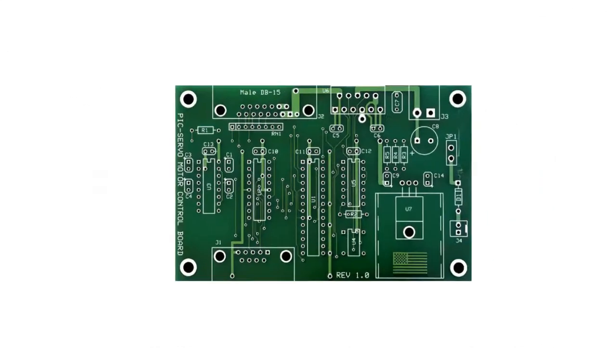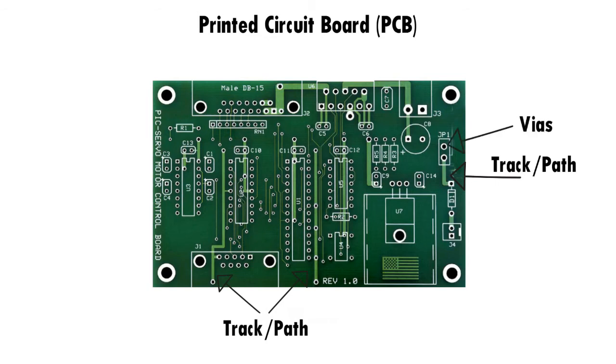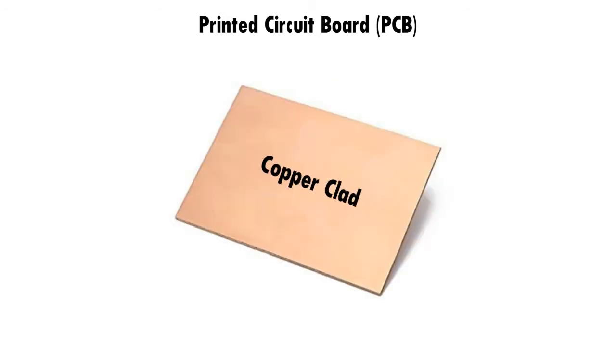And the last one to describe: the printed circuit board. It's an advanced type of circuit board used in high-end circuits and applications. It consists of no normal connecting wires on the board at all. Instead, there are wires present on the board itself known as tracks or paths, which connect the components to each other. The holes are also known as vias. Such boards are made using plain copper clads, which consist of at least one copper layer on one side, and the other is a plain side in the case of a single-layered copper clad.